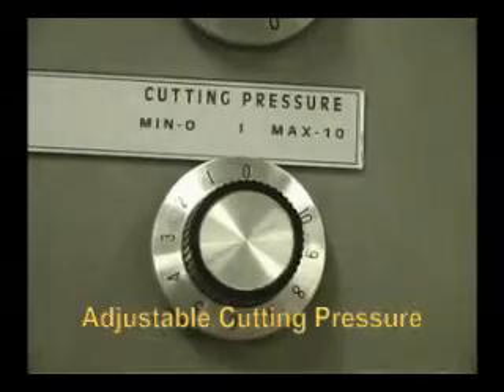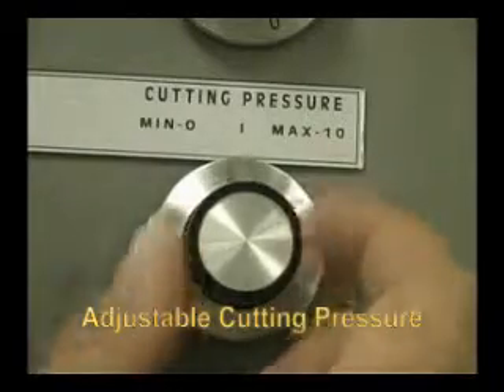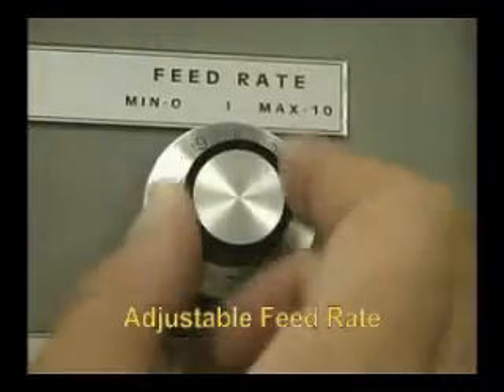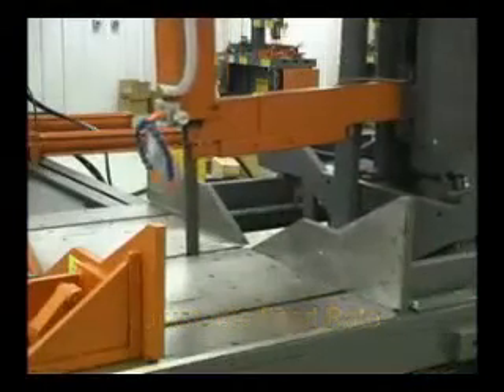The cutting pressure can be adjusted from 0 to 400 PSI. The blade feed rate can be adjusted from 0 to 3 inches per second.